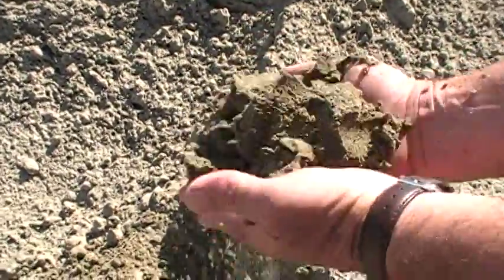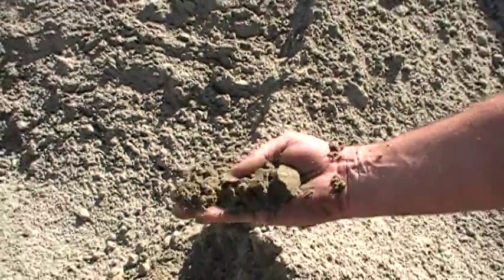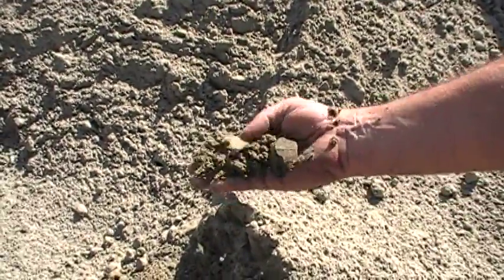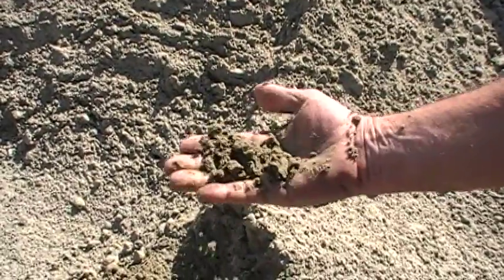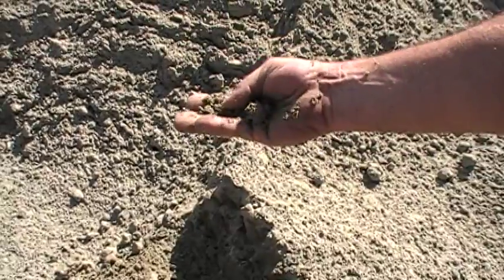This is a fill sand or gas sand. They use it for shading pipe. It's also used in our soil mixes. It's a real fine sand. They use it a lot for underneath pavers and you can use it for underneath swimming pools, like a liner type pool. It's a real clean fine sand.